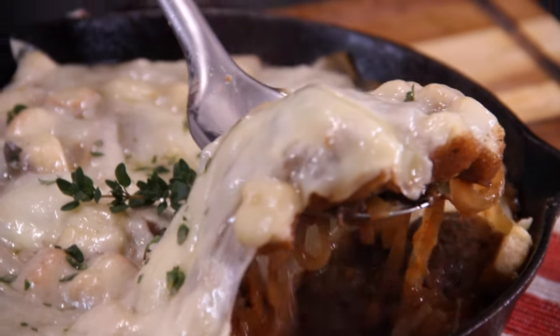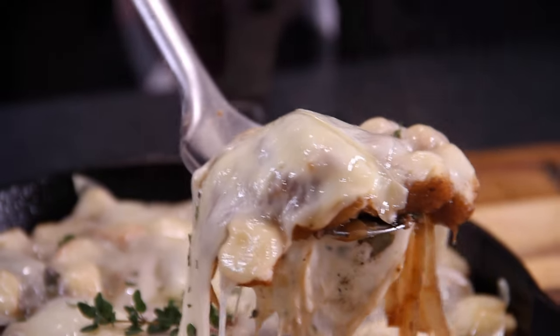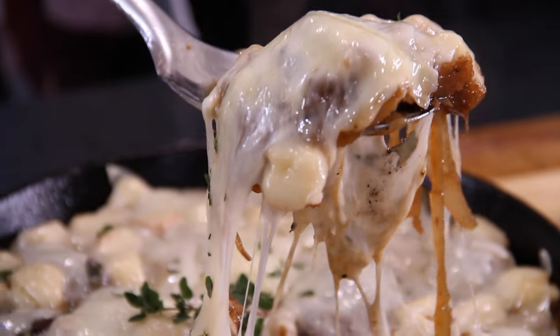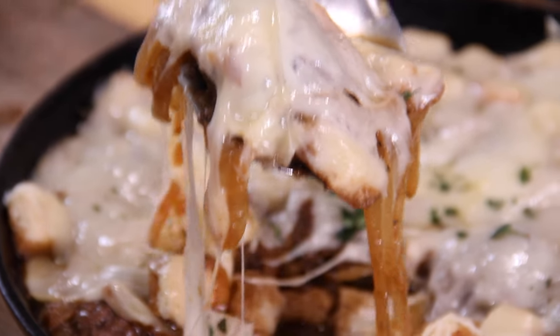Here's the thing guys, if you love French onion soup and you love meatballs, you are going to love this French onion soup meatball casserole. Easy to make, incredibly delicious, so let me show you how to do it.